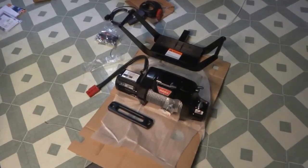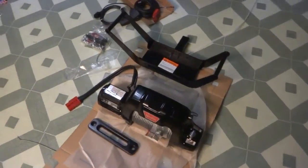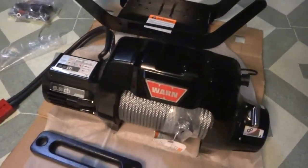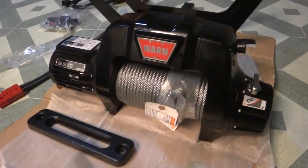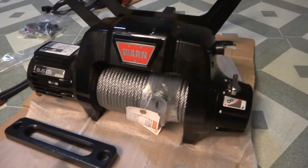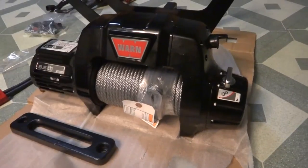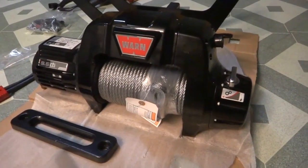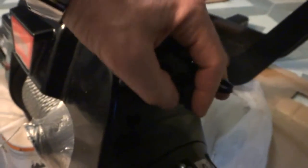Here's a look at the Warn 9.5 CTI winch. It's a 9,500 pound capacity, with roughly 120 or 125 feet of cable. You've got your free spool and engage right here — just turn that — and your plug-in for your remote right here.